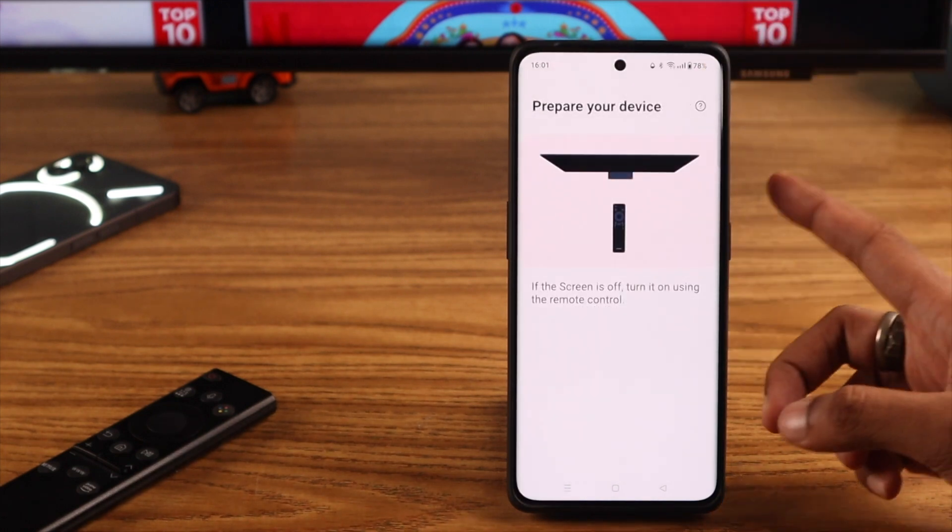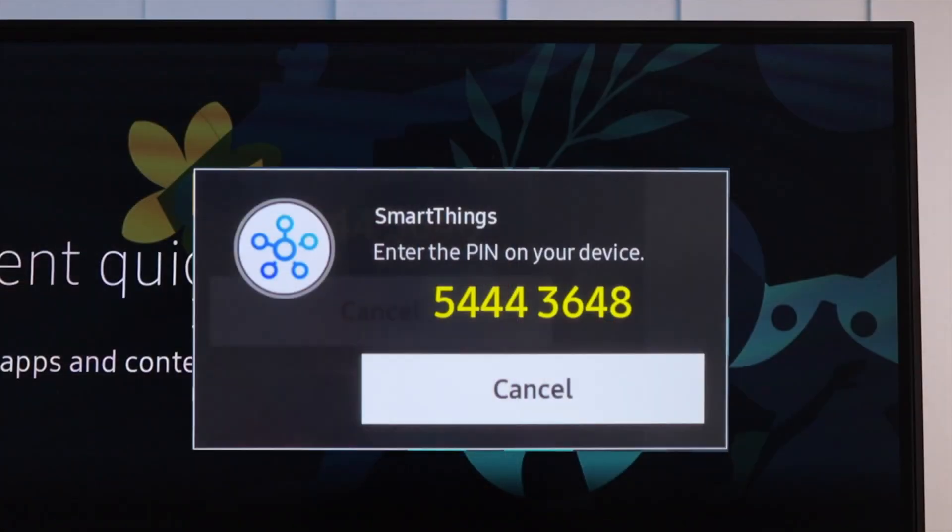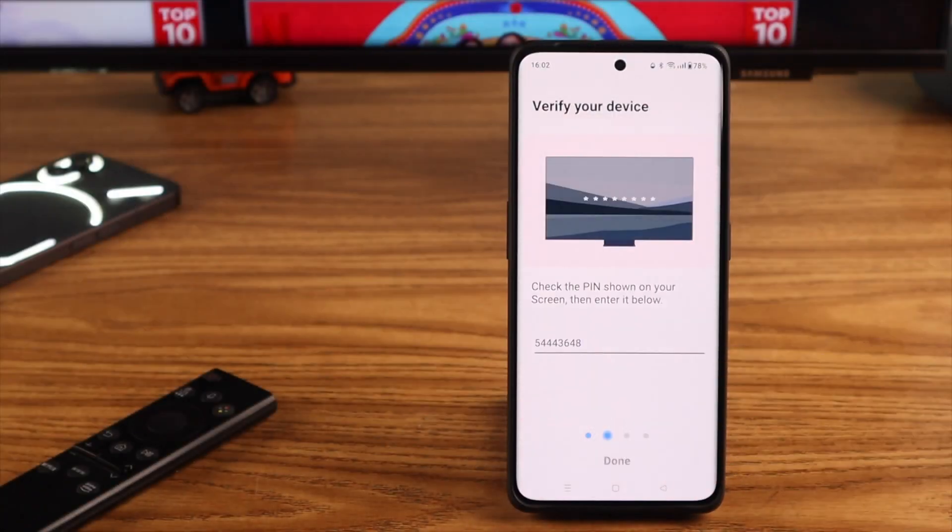Make sure that your TV is turned on. Then go back to the device list and your Samsung TV should pop up. Tap on it. It will take a while to connect to your screen, and you should see a pop-up containing the PIN. Enter the PIN and select Done.